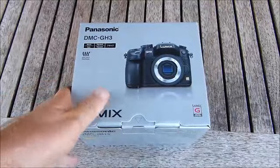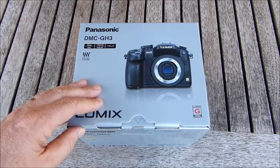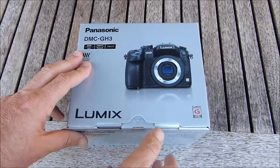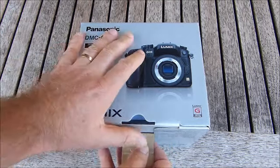Just thought I'd do a quick unboxing of the new Panasonic DMC GH3 Lumix camera. Sadly I don't get to keep this model — it's only a test model. We'll just open it up now.